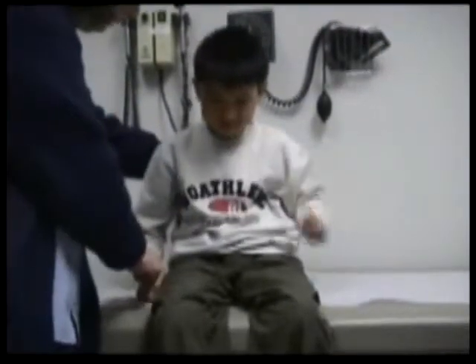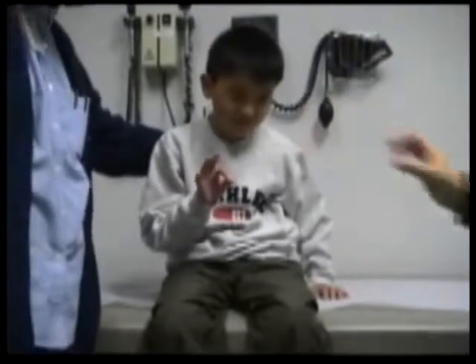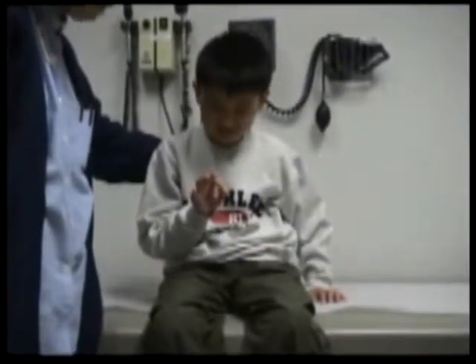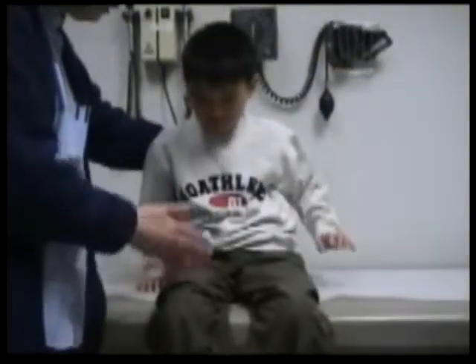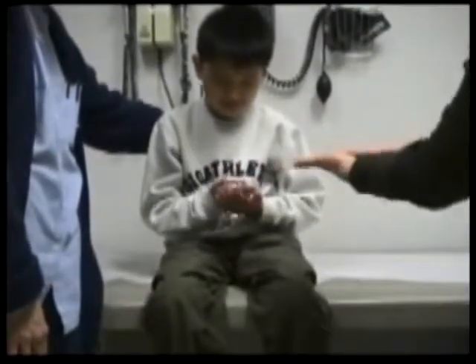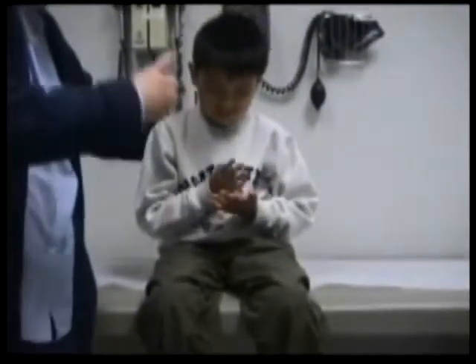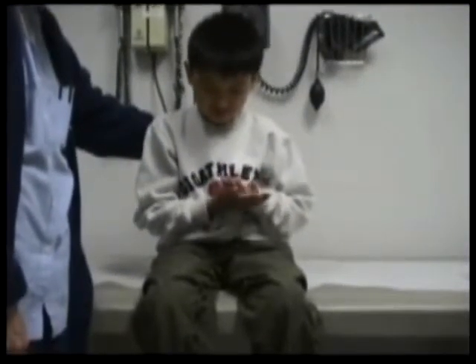Can he tap this finger on his thumb? Tocar su dedo. Muy bien. And tap the other hand. Otra vez. And then can he turn his hand over and over? Nicola. Otra vez. Nicola. Muy bien. And then the other hand. Otra vez. Muy bien.